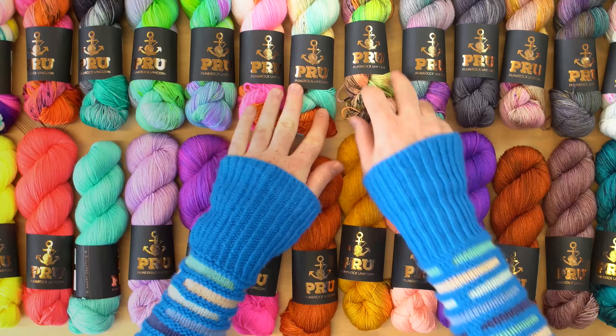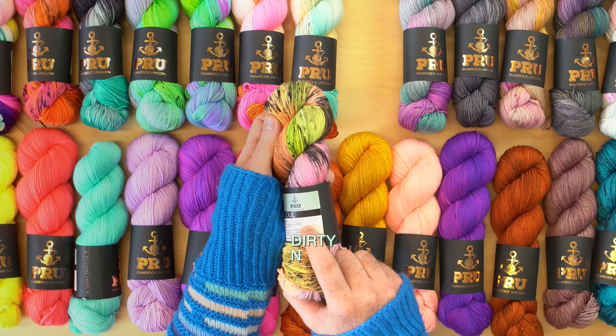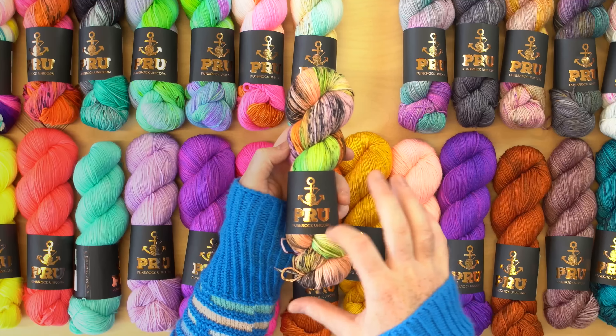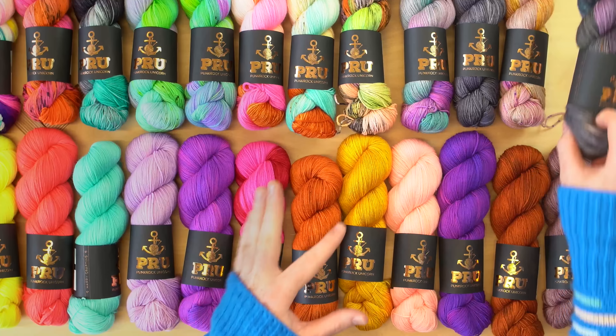These variegated types of colors — this one called Dirty Neon is just out of control. This would be perfect for a pair of socks. One skein, you're going to get that variegated, splashy speckled fabric, and it's just so addicting to watch the colors change.